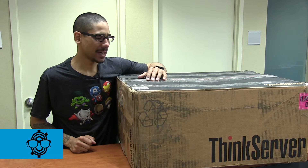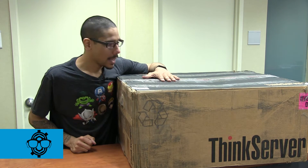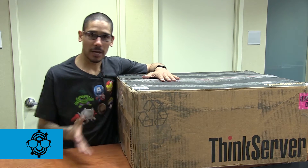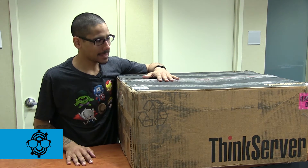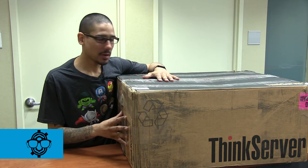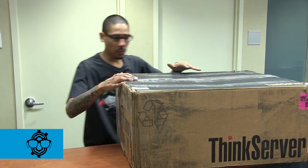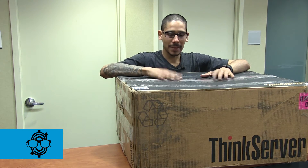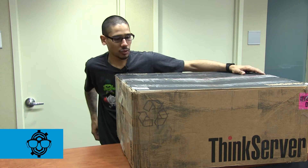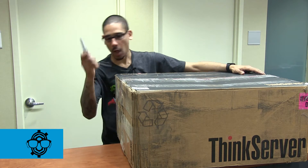We have another awesome unboxing, and this time it is a server — my first Lenovo server. I've always used Dell servers; I'm a huge Dell server guy. This is my first Lenovo ThinkServer and I'm super excited. Big thanks to Lenovo for sending me this. I'm going to be getting this machine ready to do a lot of virtualization stuff for you guys, so let's open it up.